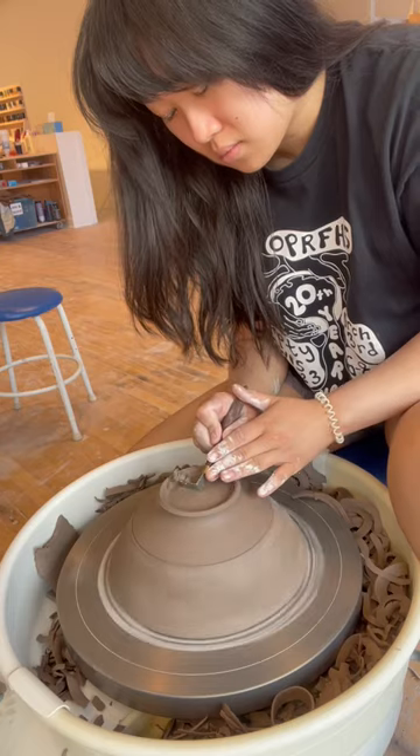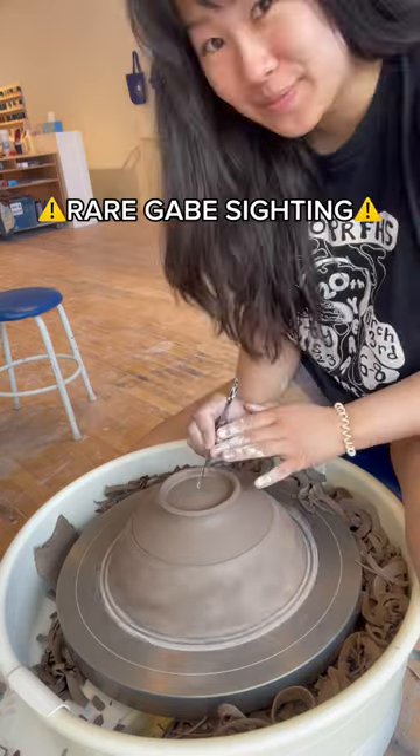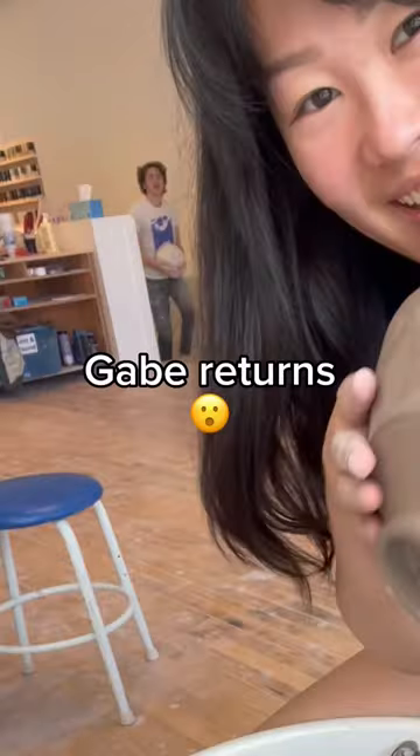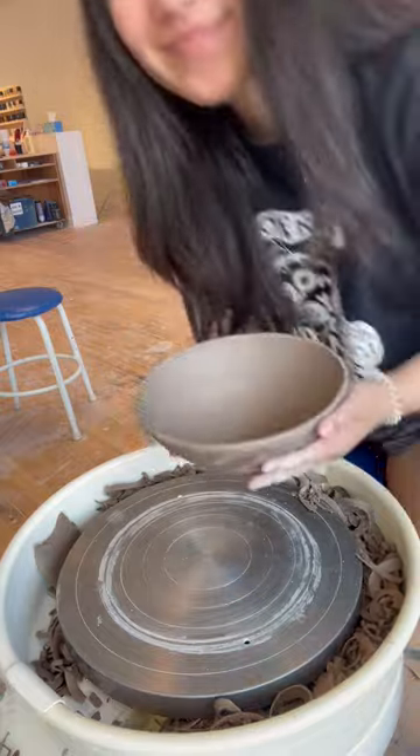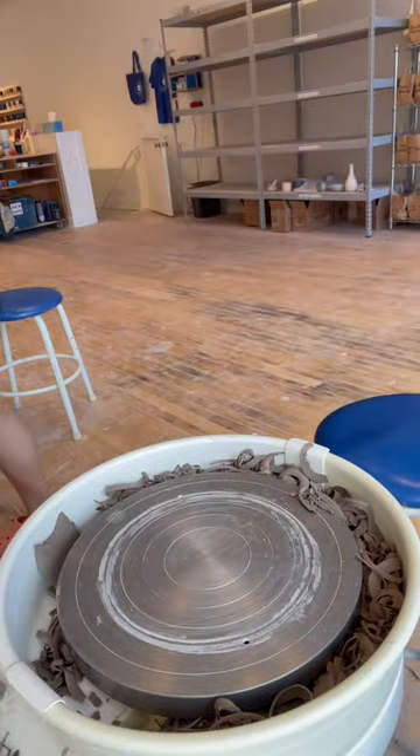But the kids do call me out when they see me making my own stuff. They're like, 'But you said—' And I just have to laugh and say the infamous: do as I teach and not as I do. Anyway, I hope that this video demystified my trimming process for you.